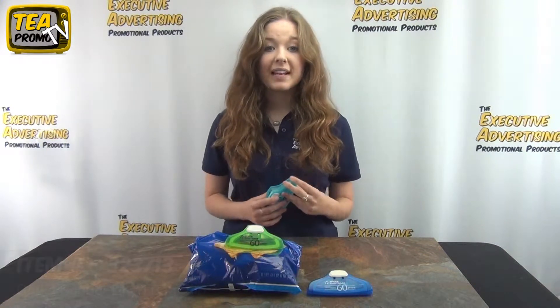Hi, I'm Sam from The Executive Advertising. Today we are going to do a product review on our Gripit rubber lined bag clip. It's item number 323713.